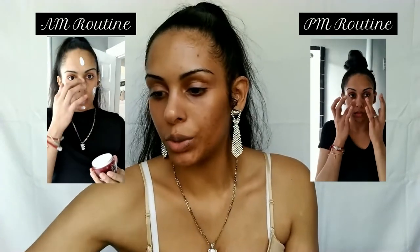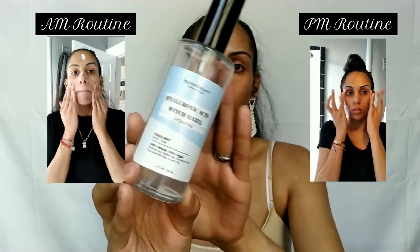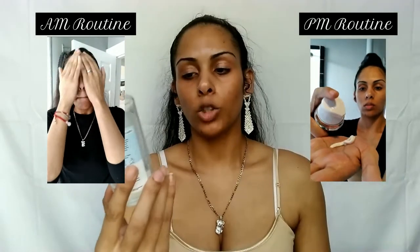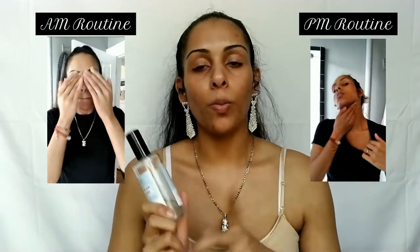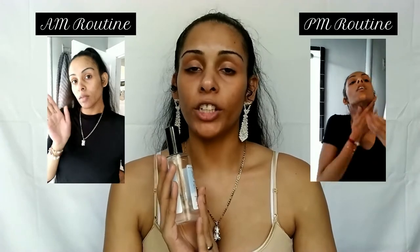The second toner I use is the Provence Beauty Hyaluronic Acid and Witch Hazel Hydrating Toner Mist. It's formulated for all skin types, vegan, cruelty-free, 100% natural, paraben-free, sulfate-free. You apply it to the skin and pat it in — it's used to balance the skin while soothing and protecting moisture. I use both of these toners day and night. For the Skin 1004 toner, use a cotton ball and wipe it on your face since it's a regular dropper bottle, not a spray.